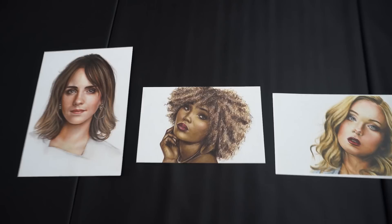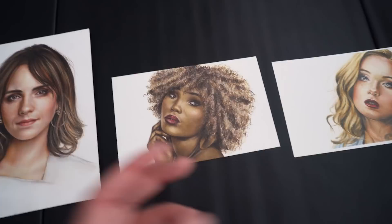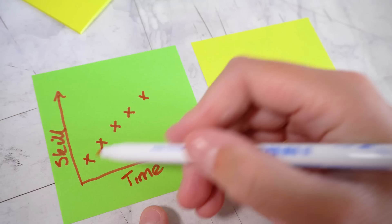Instead of the order being like that, it was actually completely the other way around. But what does this mean — does it mean that I've got worse? Well, not necessarily. Normally when we think about our improvement, we think that with each drawing it's just going to get better and better, that our skill is just a straight line. If we think this way, it can lead to a lot of problems.